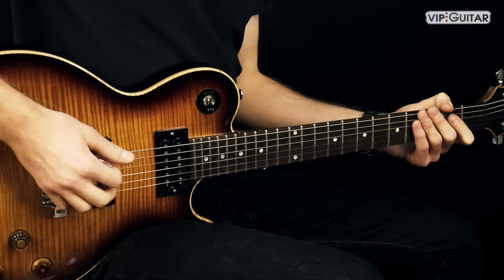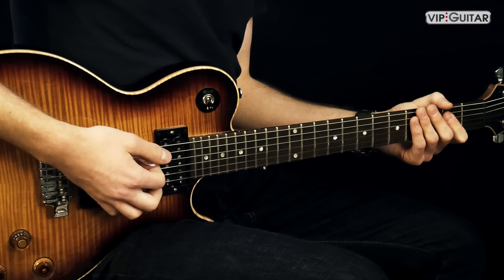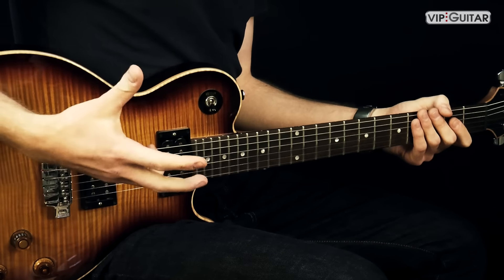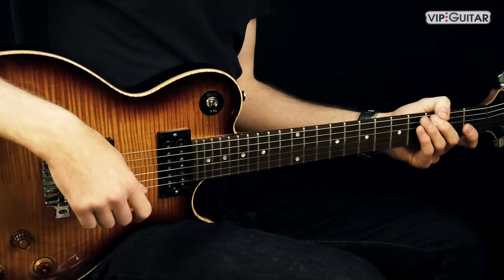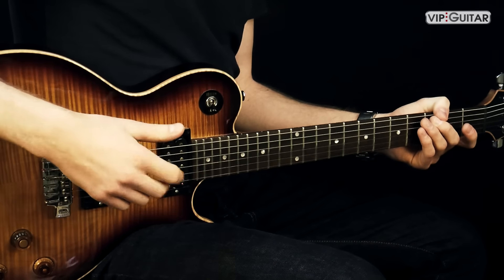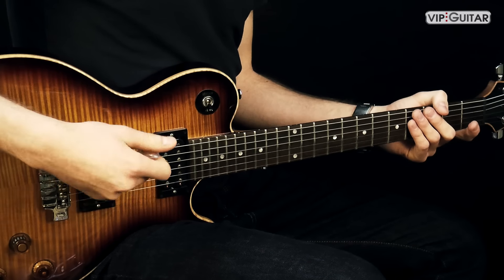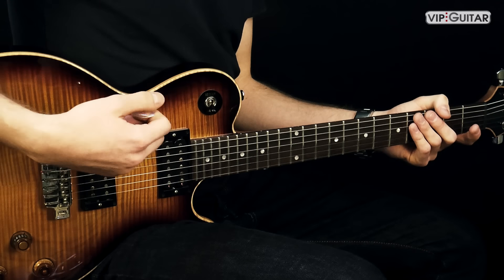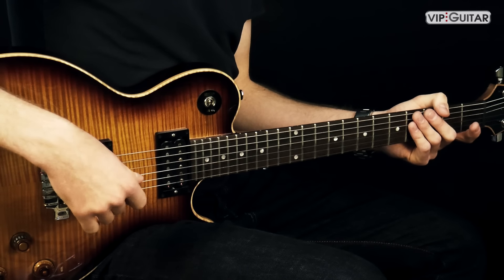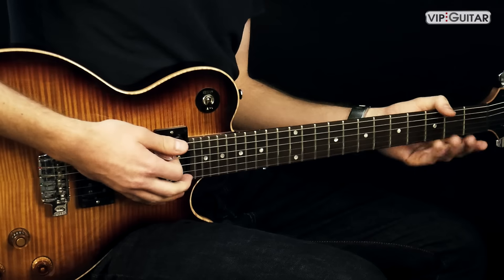Also es geht los. Wir sind in E phrygisch, wie ich gesagt habe. Auch noch gut zu wissen: falls du das Video von Tenacious D im Internet angeschaut hast, wirst du sehen, dass sie es in Drop D spielen. Ich zeige hier die Version in Standard-Tuning. Das macht klanglich einen kleinen Unterschied, aber von den Noten her absolut gar keinen. Es ist nur ein bisschen anders zu spielen.